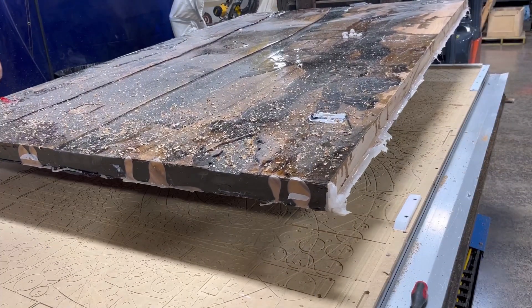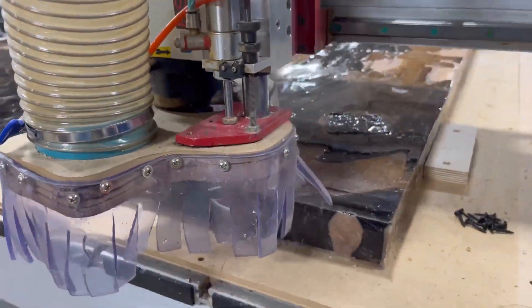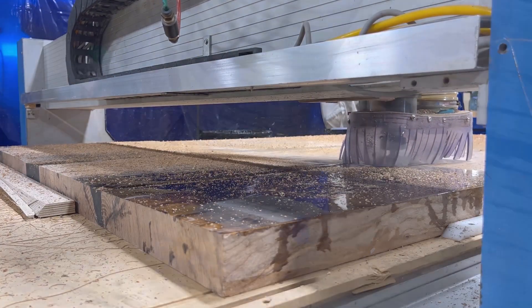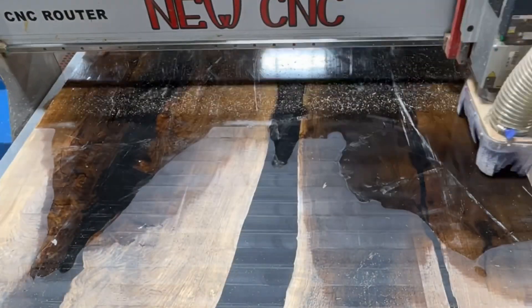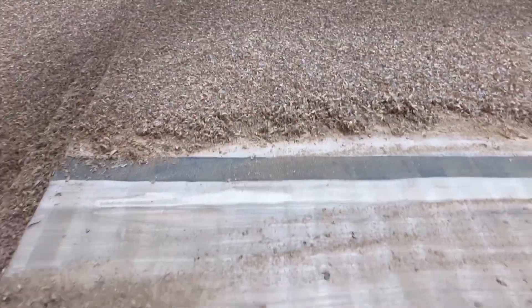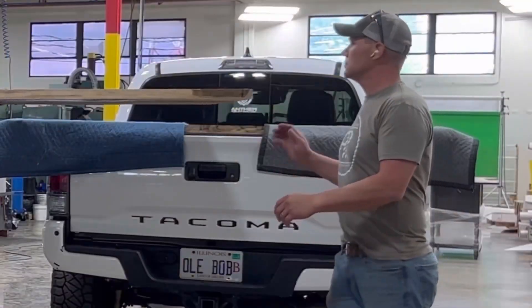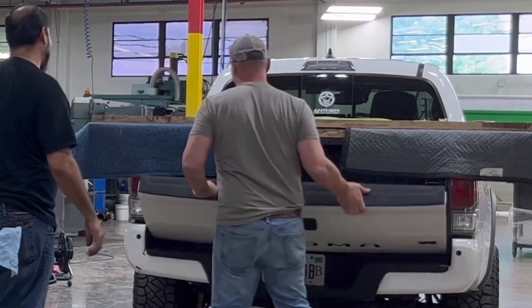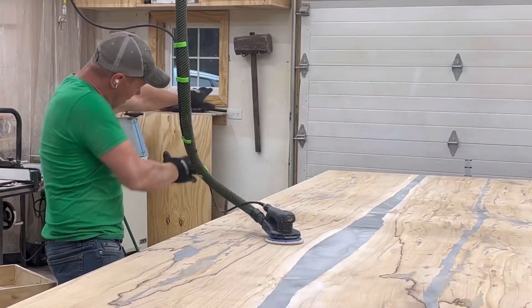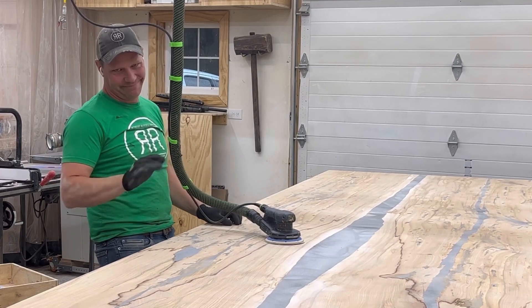Since I needed these tables to be perfectly level and flat, I took them to my friends over at Tech Pro to level them up with their CNC. This was an amazing process — it took a long time to get it done right, but we ended up flattening both panels and getting them back on my truck to bring back to my studio.